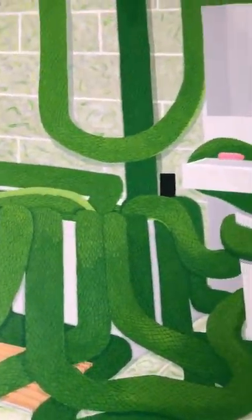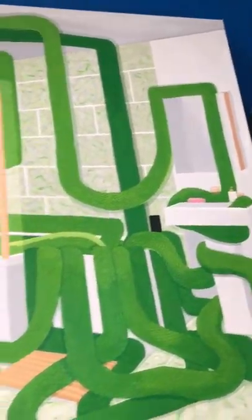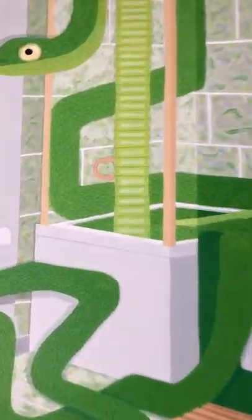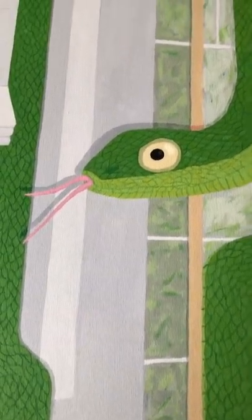I hide a lot of hearts in my paintings, probably because I'm shy about my paintings, but I'm trying to own up to my feelings now. And that's the snake painting. I hope you like it — it did take me a long time.